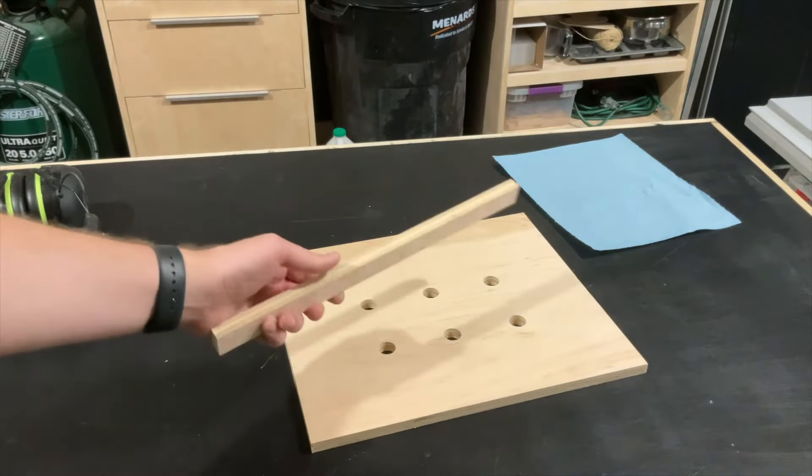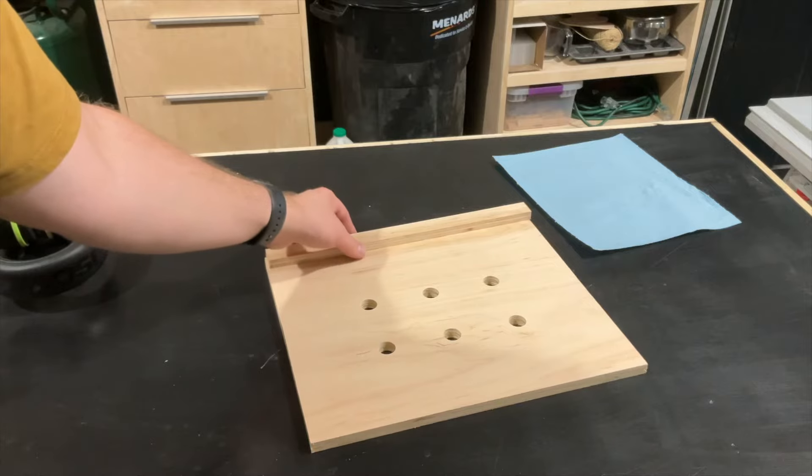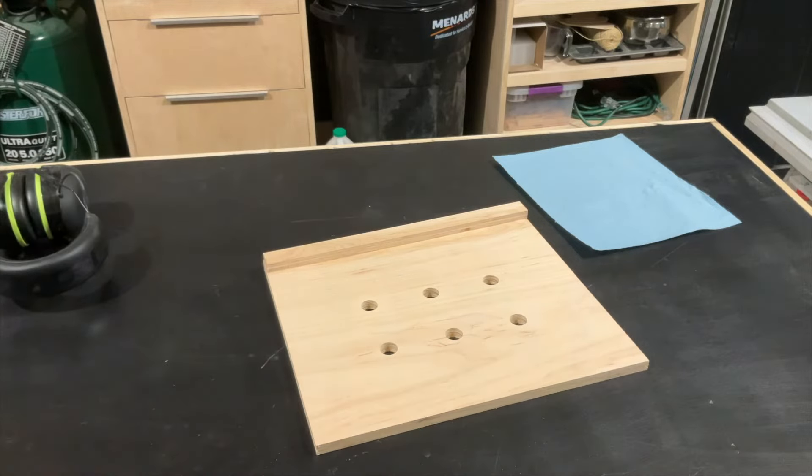Next, I'll be attaching the edge guide. This is going to be attached to the underside just at the front. I'm going to be using glue and pin nails.